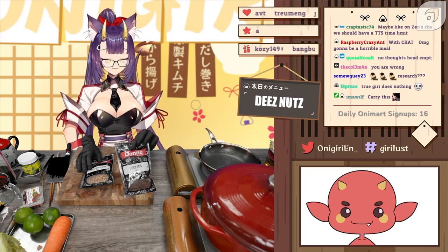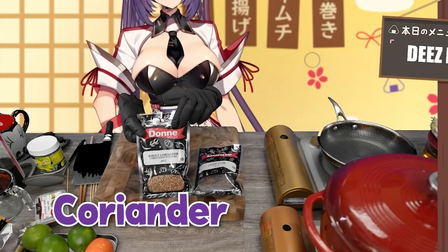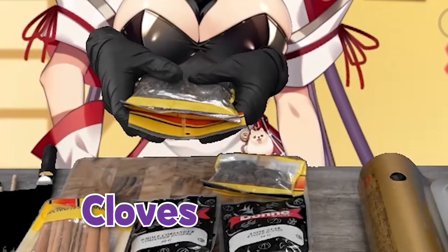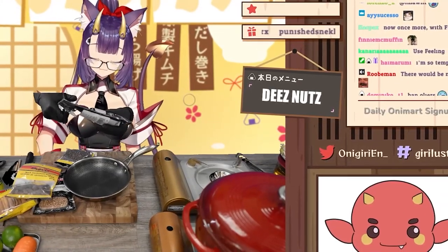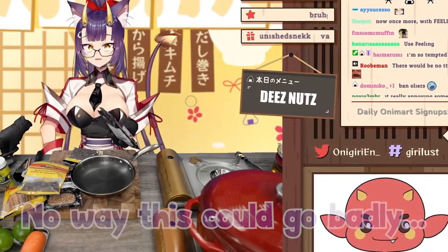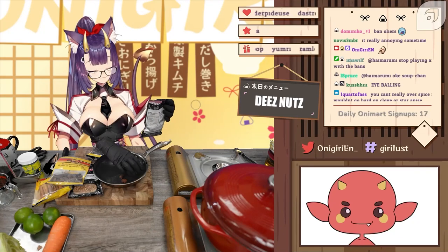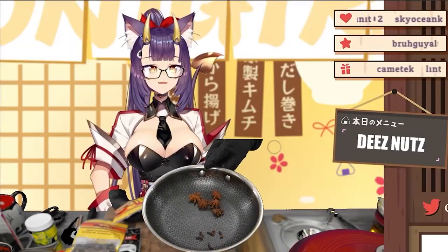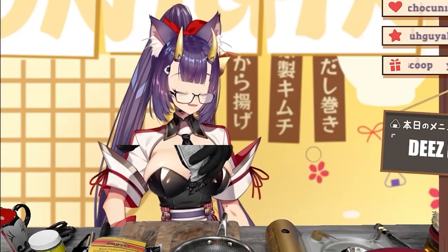The standard spice pack that you need for pho is star anise, coriander, cinnamon, cardamom, and we also have cloves. Oh, and fennel seeds. Chat, I will dump things out individually and you tell me if it's too much or too little. I love star anise, so I'm gonna do five — actually, I think this is a big pot so I'll do five star anises. Is six cloves okay? Six is okay. You guys are scaring me now.